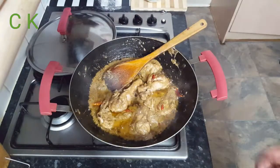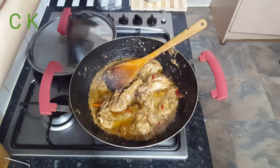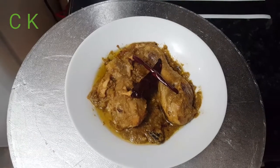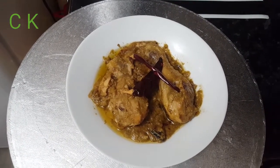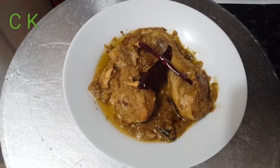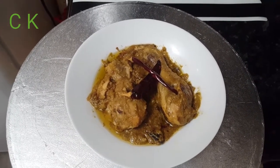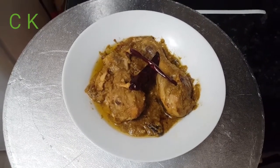My today's special recipe Chicken Shahi Rizala is ready. I'm going to serve it now. Please do try this at home, leave your comments on how your dish turned out, and see you next time with one more recipe. Until then, Allah Hafiz, bye!